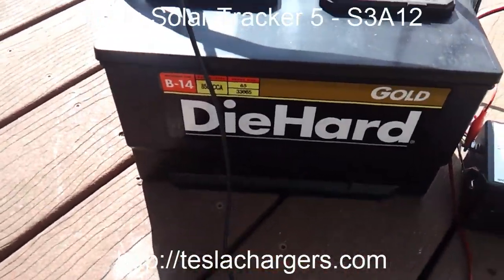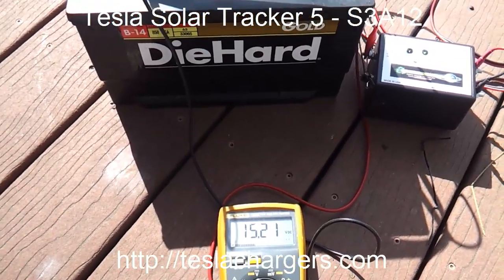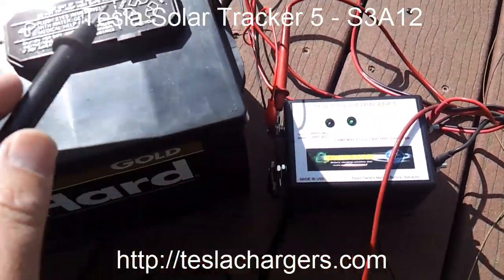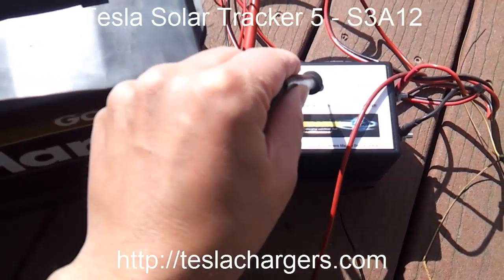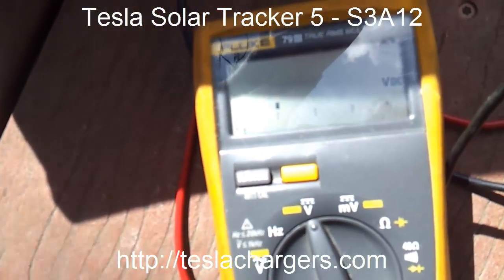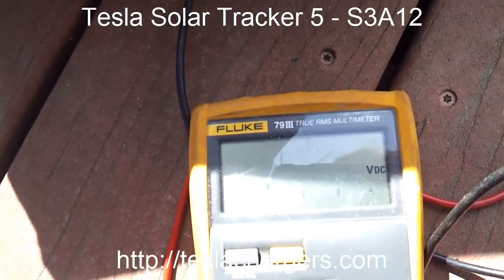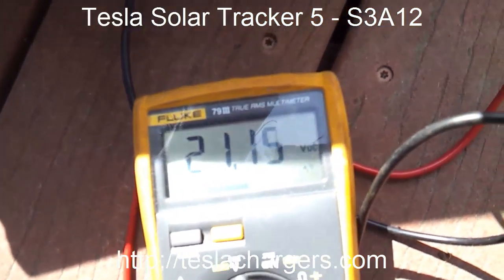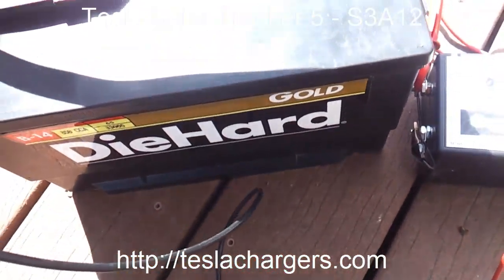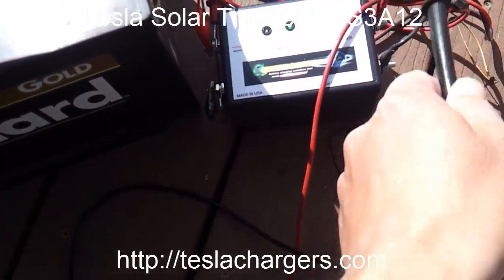So there you go — 15.21 on a big 850 cold cranking amp battery using this little charger with those 45-watt Harbor Freight panels. Let me show you the voltage from the panels going to this while it's in float mode, since the green light is on. The panel voltage is reading 21.19 to 21.18 volts. On the front side, the charger output reads 15.24 volts and the battery is at 15.21 — so that's just three hundredths of a volt lost through the resistance of the cables themselves.